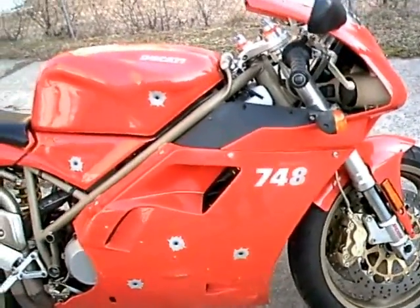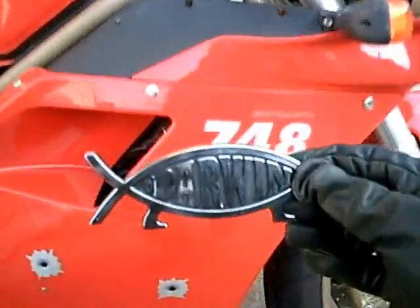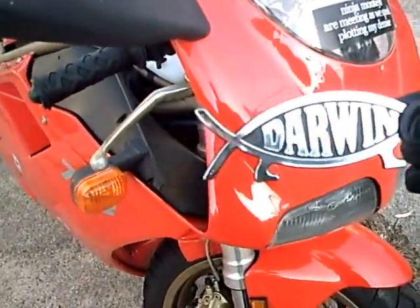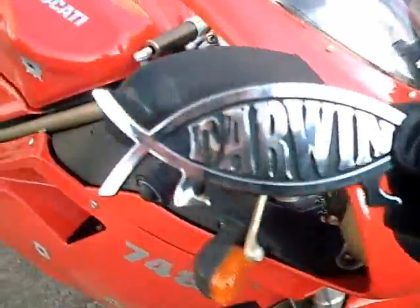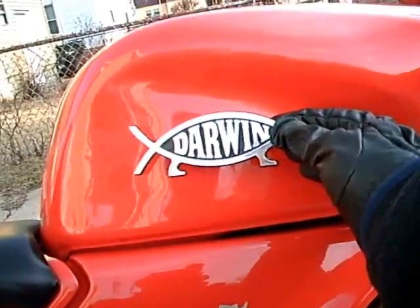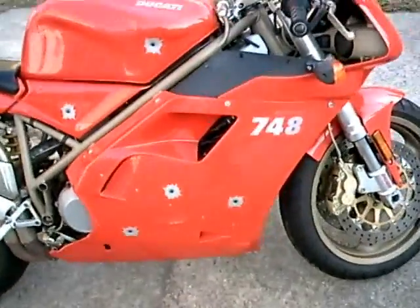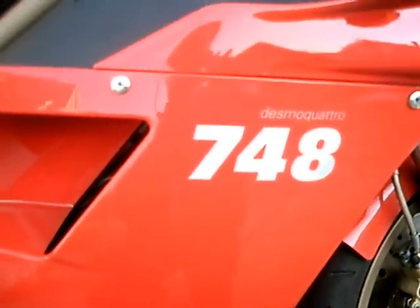Let's see the size of this — maybe that'll help me. Hmm... here? That does look cool. Maybe... I don't think that'll stay. My leg would be covering that. Yeah, right here — I'll put it right below the 7.48.